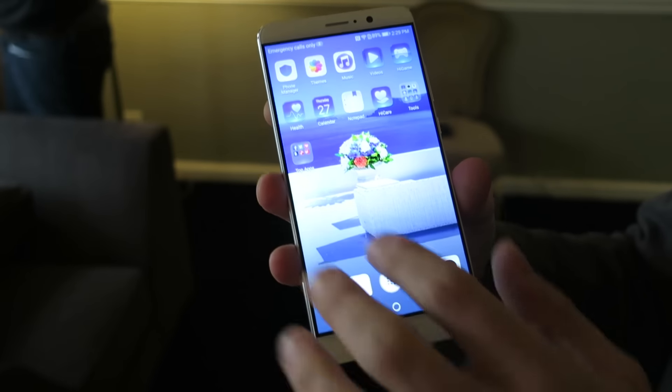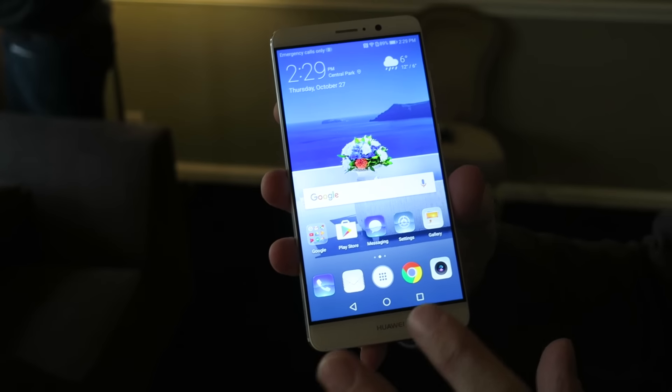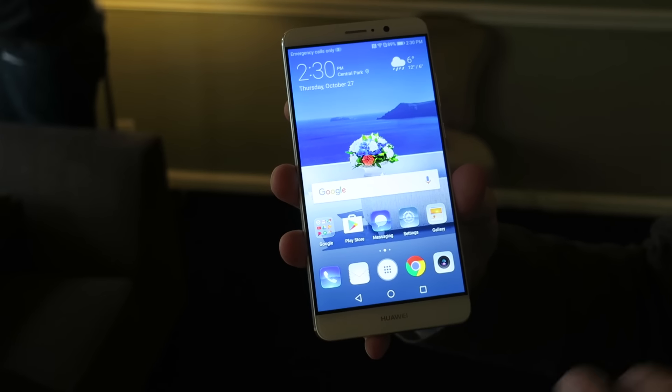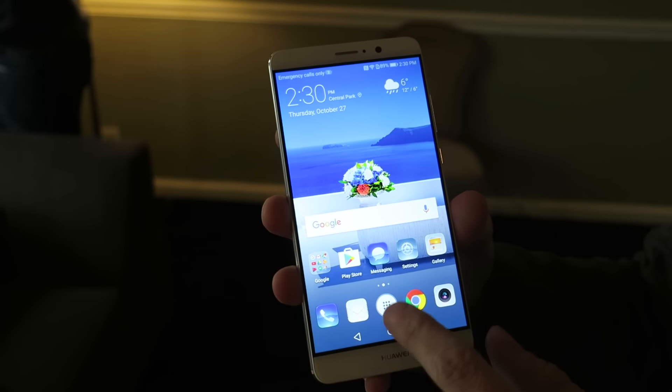We're running a Kirin 960 processor with Android 7, so this is the latest version of Android. Huawei says it should be Daydream compatible.